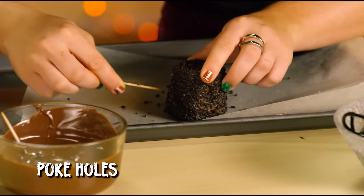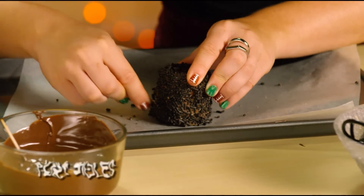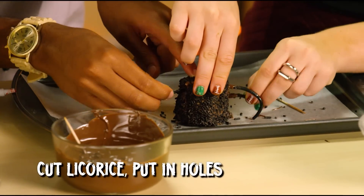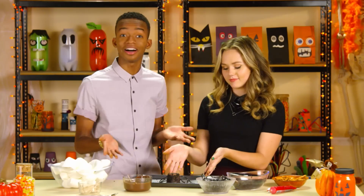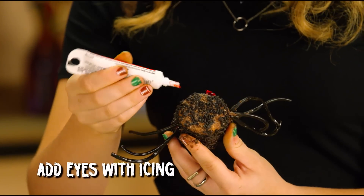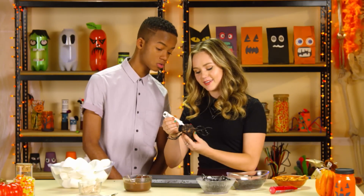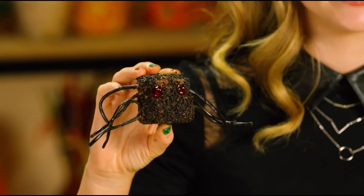Step five: use a toothpick to make four holes on each side of your marshmallow. Step six: cut four pieces of licorice, dip the ends in chocolate, and stick them in the holes. Voila! Step seven: finish your spider by adding two eyes with red icing. It now looks evil — this guy is seriously giving me the creeps!